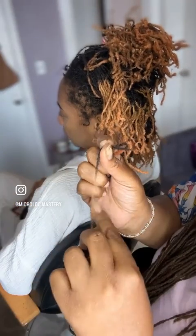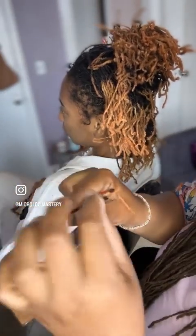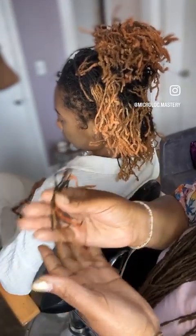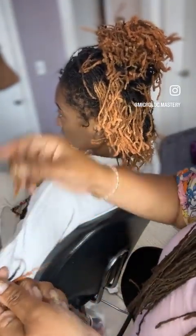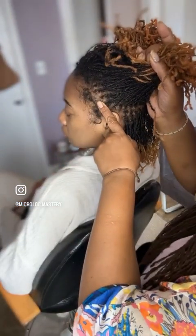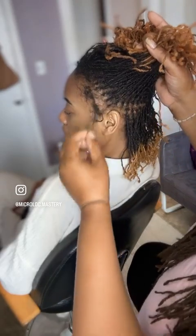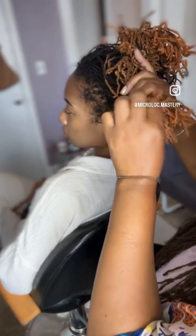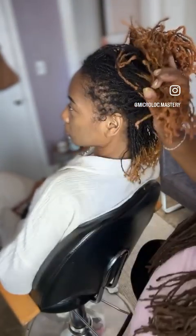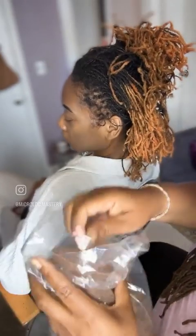Color-treated hair, small sizing, and tools that can potentially break are a combination for this — along with not listening to a client who says please don't lock my edges. We don't need to snatch every edge up. It's okay to leave them; it's okay to do less of a rotation. I'm not just talking in theory — this is the bulk of what I've been dealing with. I'm going to color-match her with some hair.